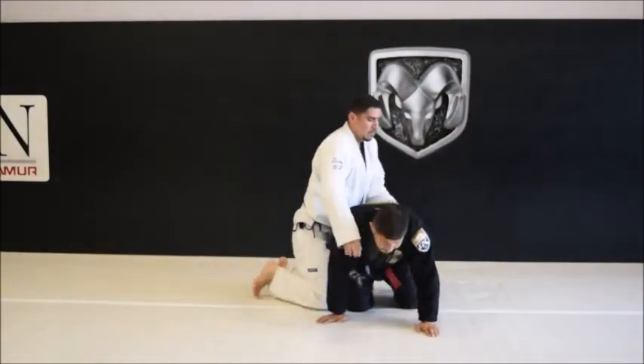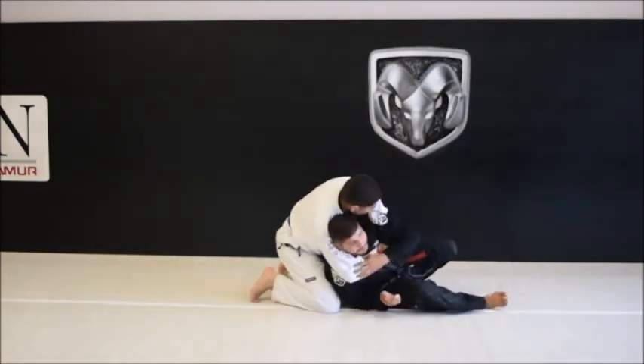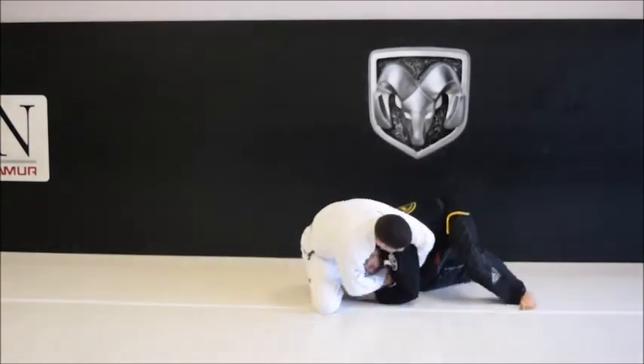Once again: here and here, knee comes up, collapse to the shoulder, draw the line, go to the single.